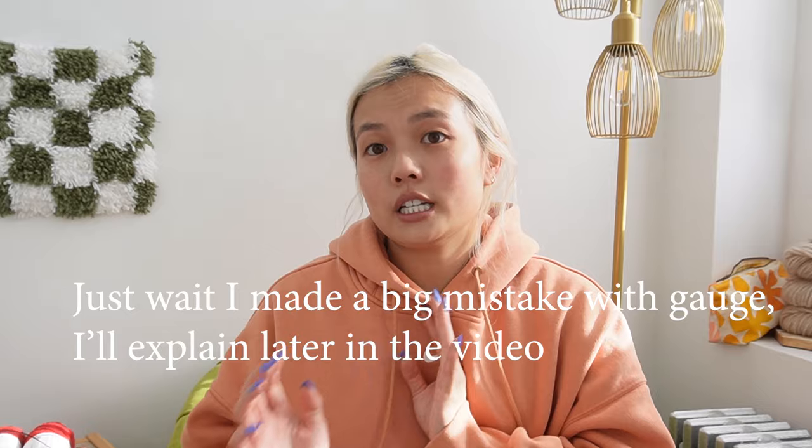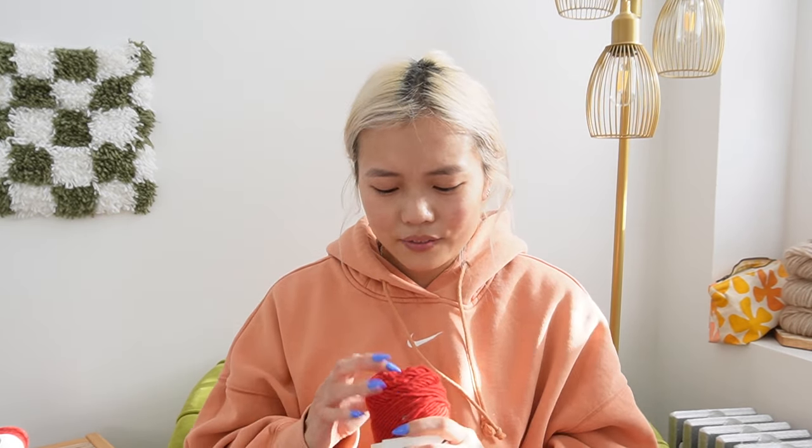Now we're going to figure out gauge. You don't have to worry about what needles and yarn you're using as long as the needles are appropriate for the yarn weight. I'm using 8mm, which is perfectly fine for bulky weight. I'm not actually going to knit a gauge swatch because I've used this yarn a lot and know my gauge is about 4 stitches per inch — you're going to need the number of stitches it takes you to make an inch. So I'm going to cast on 18 times 4, which is 72 stitches, using a long tail cast on.